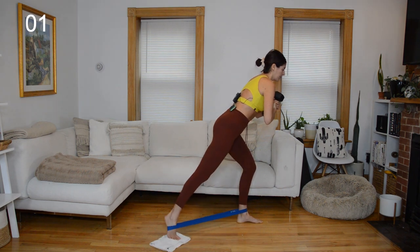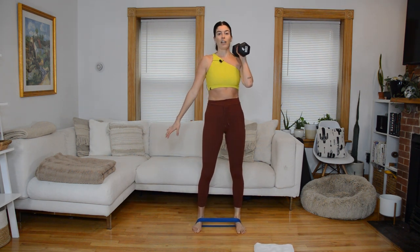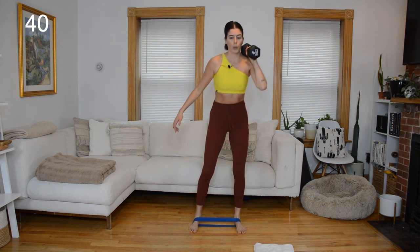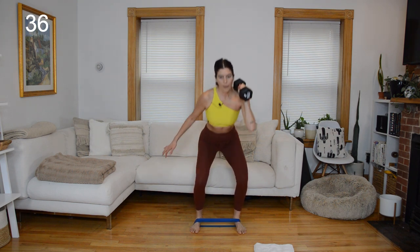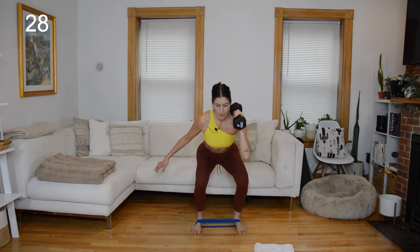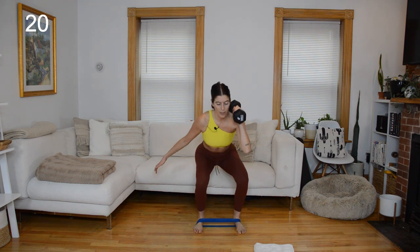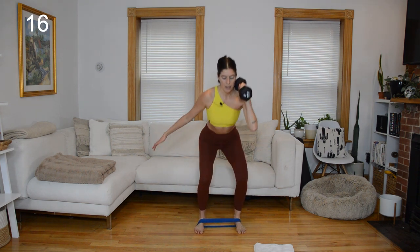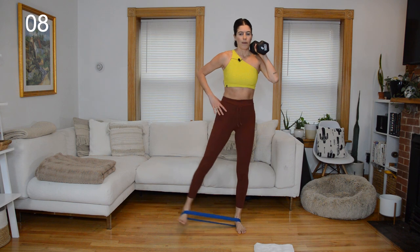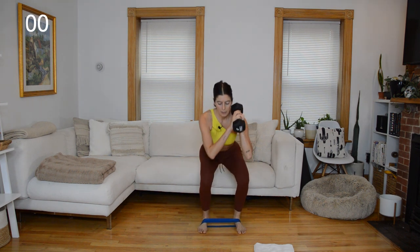The band is going to come around both arches next — switch the position on the right foot and ditch the glider. Weight comes onto your right shoulder. It's going to be a squat pulse, then as you come up your left leg does a little abduction: squat, pulse, stand, little press out on the band. As you come up to stand, make sure you're firing through the right-side glutes — they are stabilizing as you give me that little press out on the left side.